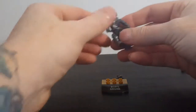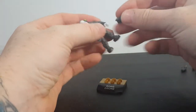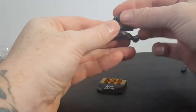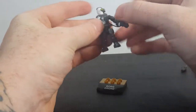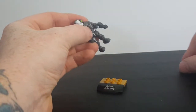We are the Borg. Resistance is futile. Your technology will be adapted to our own — or something like that. Now, I did say in previous videos that this was Locutus. It is not Locutus — it is just a Borg Drone.